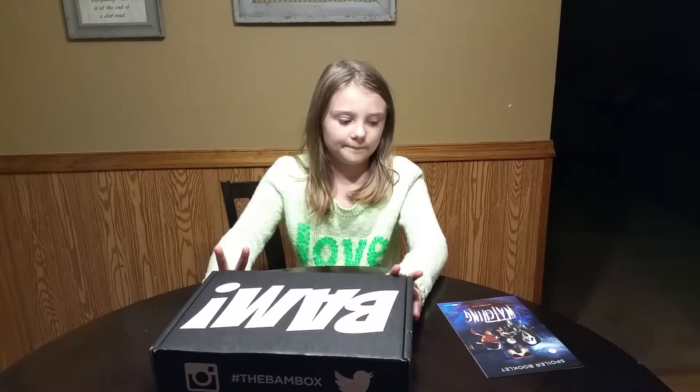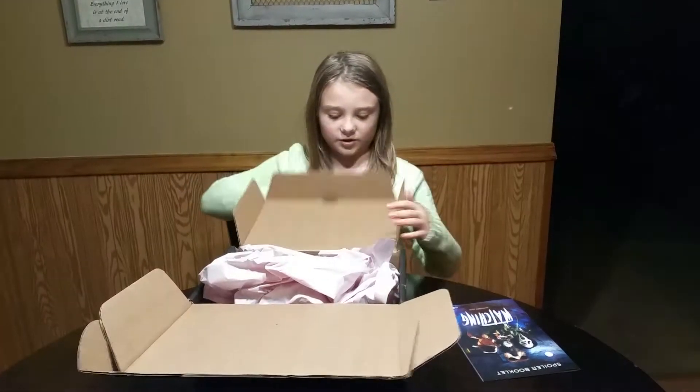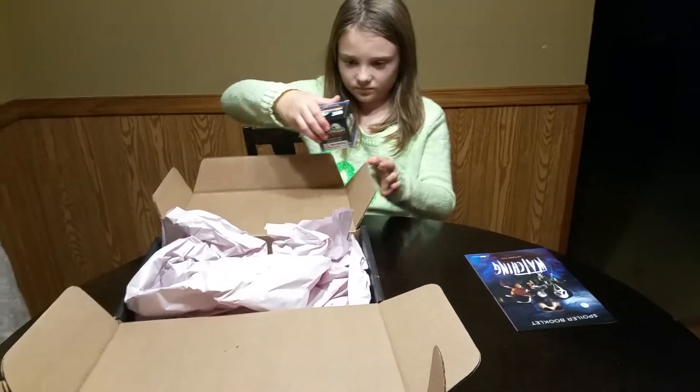Hi, this is Ava from Overload Reviews, and today we have a BandBox that's themed around watching. Which I think is supposed to be a pin marker — it's inside the box because it fell out.